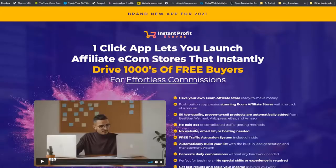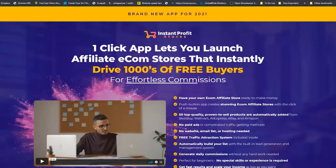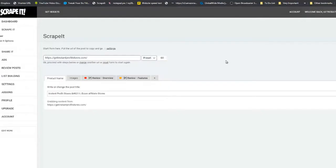Today we are going to be reviewing 'Get Instant Profit Stores' by Victory. When you open the site, scroll to the bottom to make sure all text and images have been populated. Then click on the Scrape It bookmarklet and you can see it fetching all of the content.